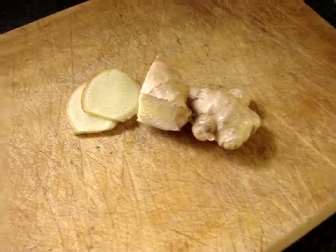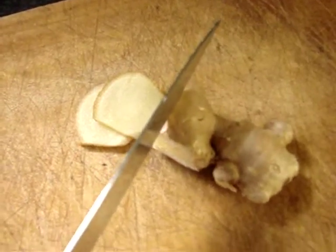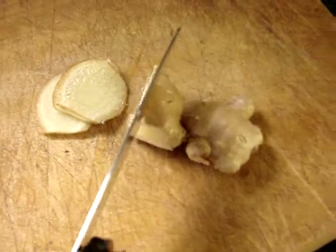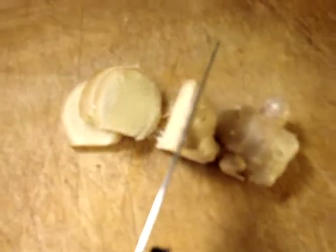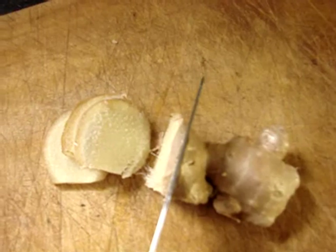I'll show you how it's done. To get this to go properly, what you do is slice it quite thin — I'll try and do this one-handed. That just increases the surface area and makes it easier for the ginger to disperse into the water more quickly. You get a better cup more quickly.